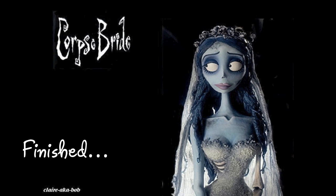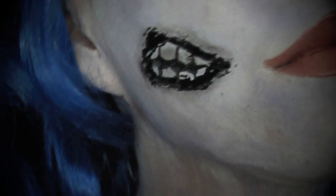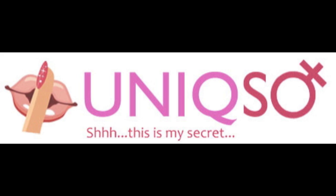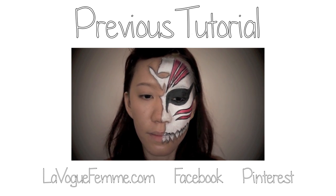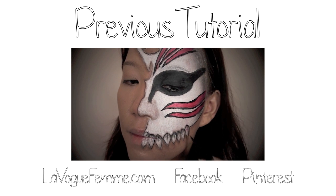The look is now complete — it's haunting, creepy and perfect for Halloween. Thanks for watching and happy Halloween. Don't forget to visit the blog at livelookfam.com for a daily dose of beauty updates. Stay beautiful and be inspired always.